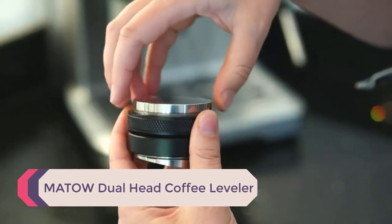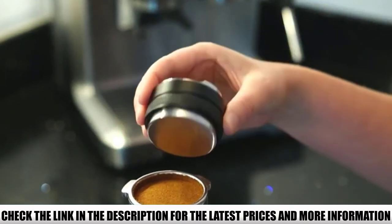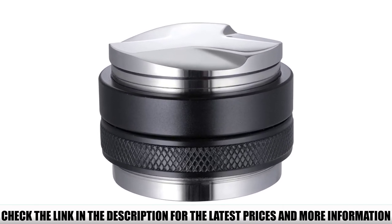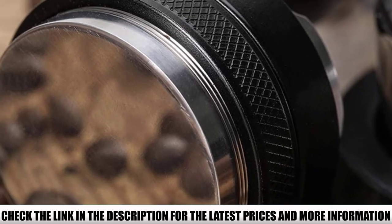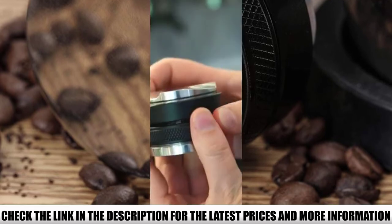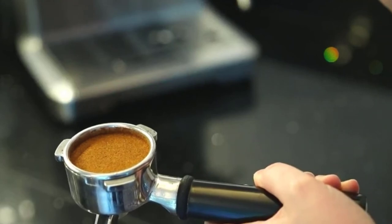Number 1: Matau Dual Head Coffee Leveler. You can tamp all you want, but if the grounds aren't leveled correctly, they won't extract evenly. That's why I love this 2-in-1 tool. Use the blade side to instantly achieve perfectly leveled grounds, then turn it around and extend the flat side to the desired height — only a gentle press needed for a perfect result. This tool is made of aluminum and stainless steel, so it's food-safe and very durable. Don't wash it in the dishwasher as aluminum can discolor; just wipe it clean with a damp towel.